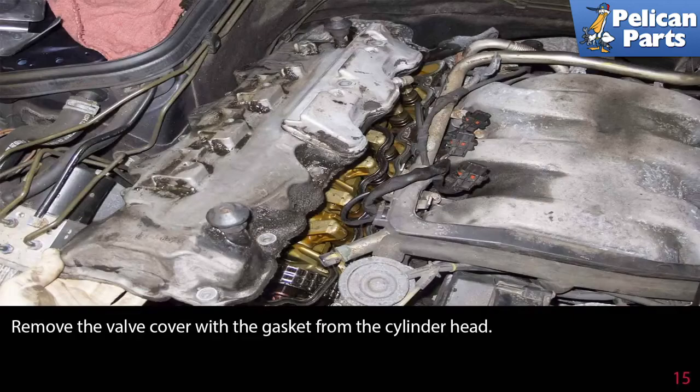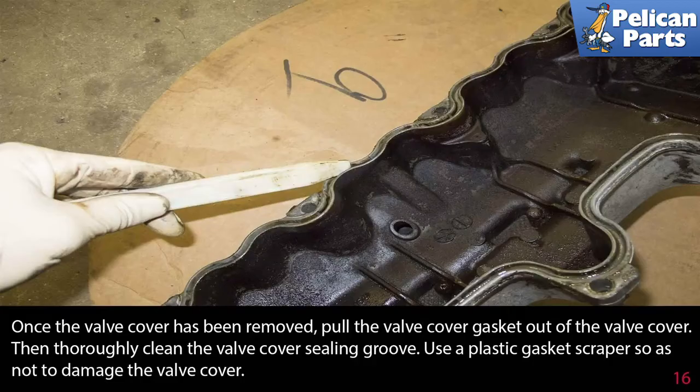Remove the valve cover with the gasket from the cylinder head. Once the valve cover has been removed, pull the valve cover gasket out of the valve cover, then thoroughly clean the valve cover sealing groove. Use a plastic gasket scraper so as not to damage the valve cover.